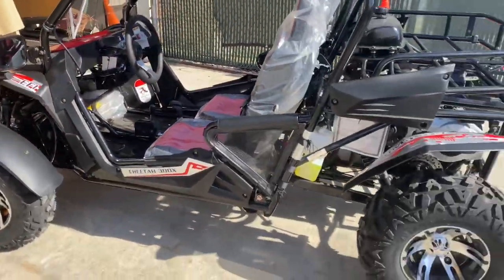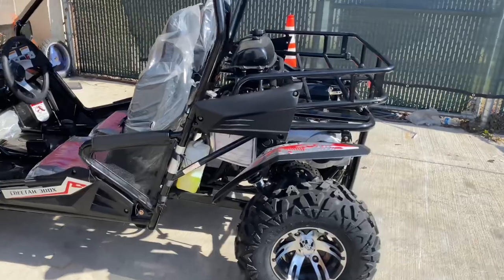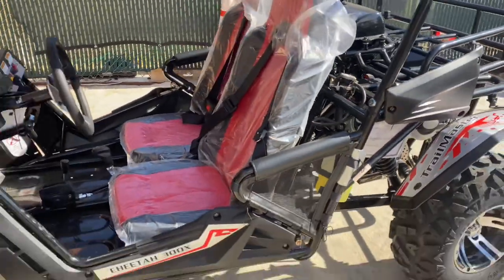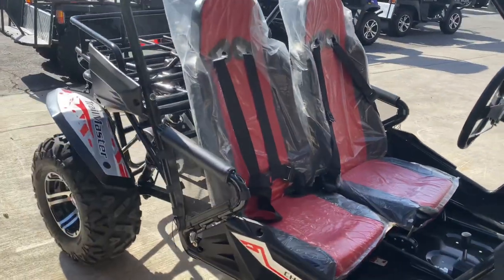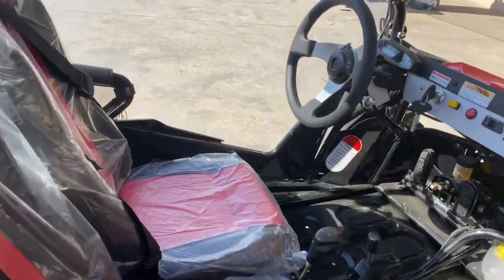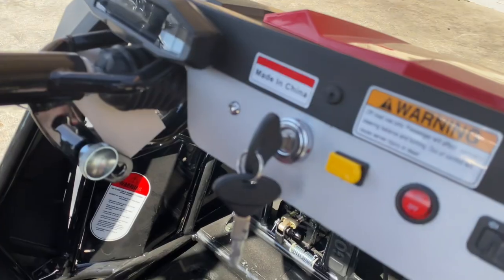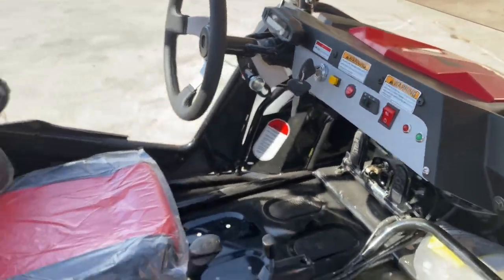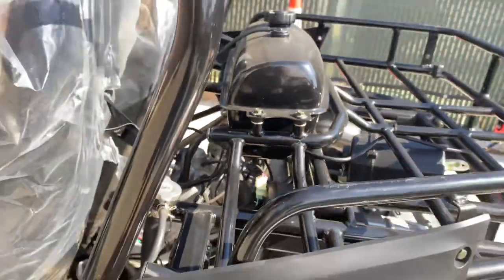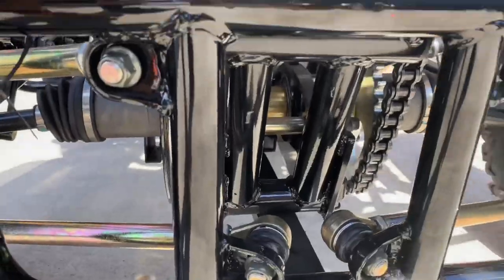This go-kart is a 300cc EPA certified. It comes equipped with a fuel injection system. The maximum speed is around 38 to 40 miles per hour. It is also a key start, comes with a 12 volt 10 amp battery. The engine oil type is 10W40. This model comes with a CVT transmission with reverse, and is chain drive.